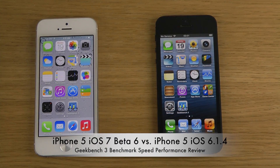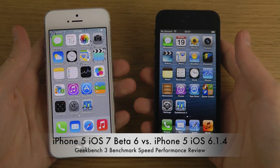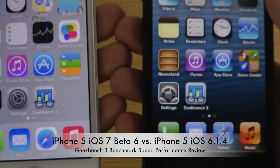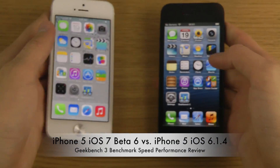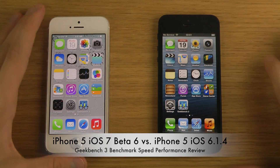Today I want to try out the new Geekbench 3 app. I have it installed already and made a comparison with the Galaxy S4. The app looks pretty good. We have iOS 6.1.4 on my black iPhone and iOS 7 beta 6 on my white iPhone.